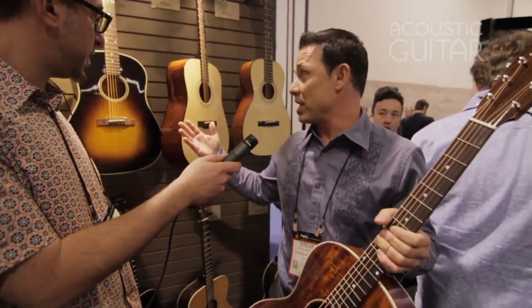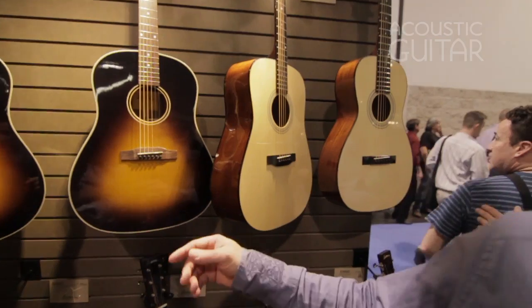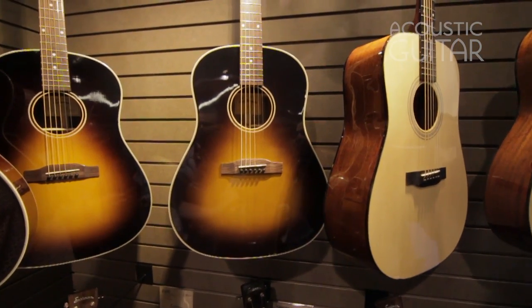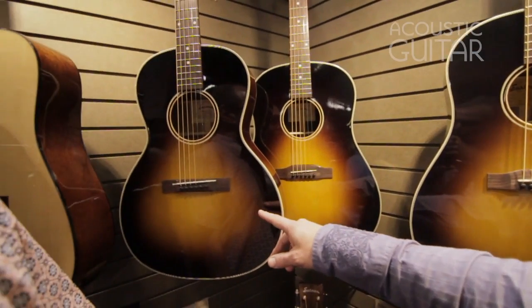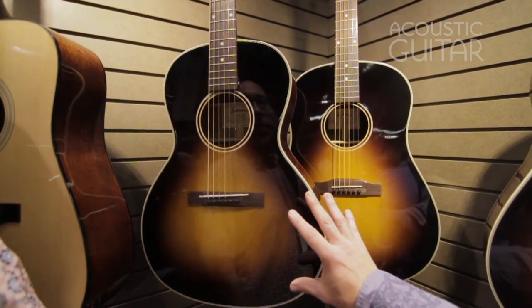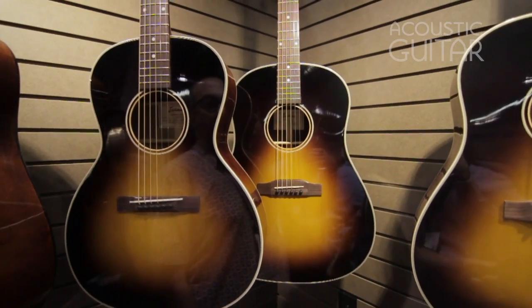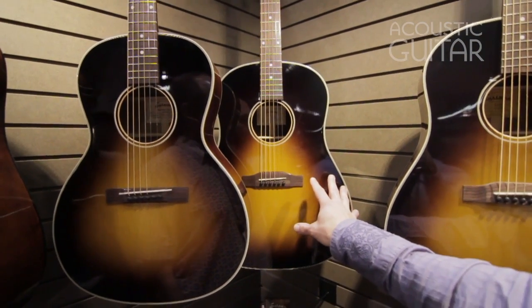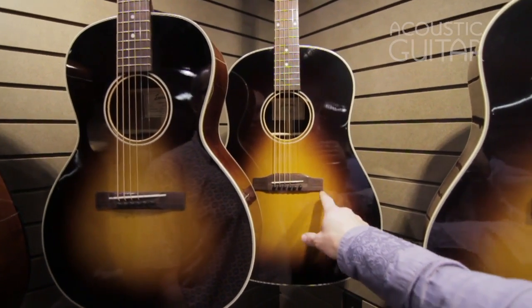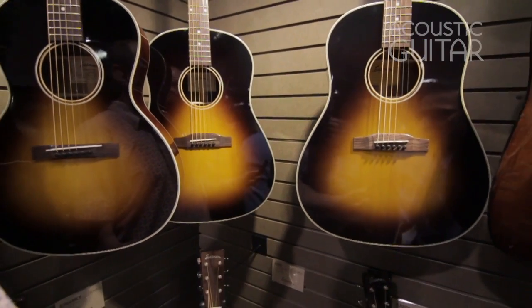Pretty much any of our traditional series instruments here at the show we're very excited about — our slope shoulder dread knots, our 00 slope shoulder. This is a fantastic guitar. All of these have Adirondack spruce tops, either with mahogany or rosewood. These are a lot like an old 50s acoustic guitar with that reverse bridge. They sound awesome, really great guitars.